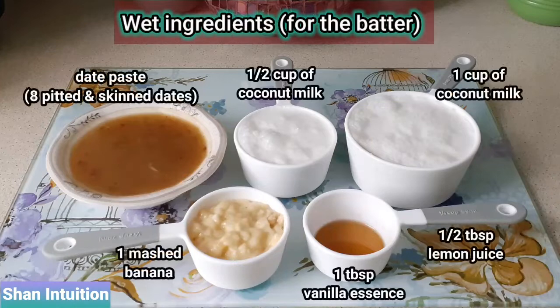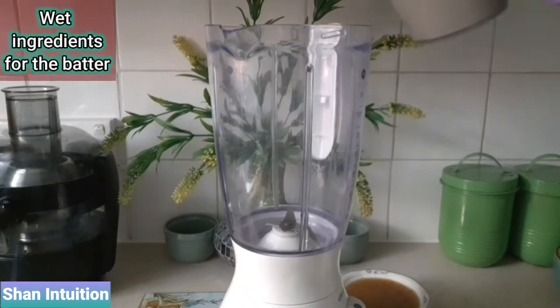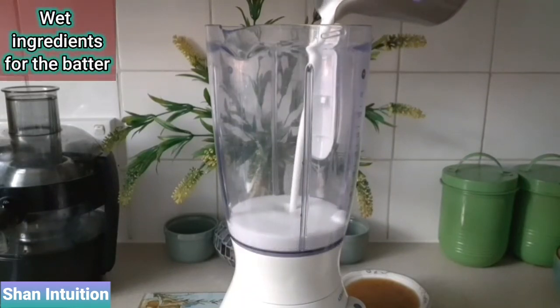The next stage is to prepare the batter for the crepes and this is done in three steps. Step one is to blend all the wet ingredients in a blender.